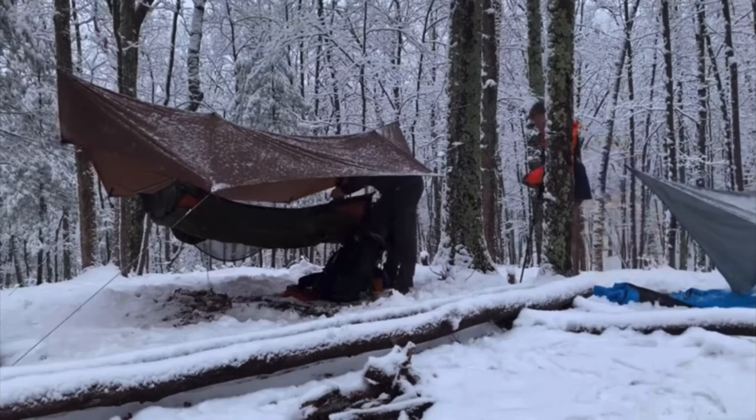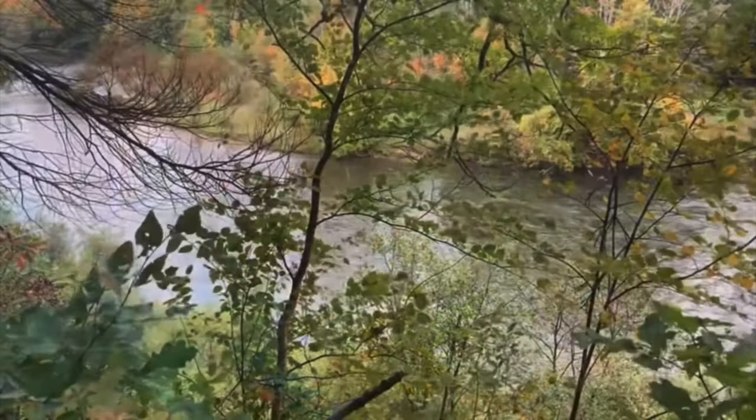The negatives are obvious though — your glutes will go numb when sitting on the ground for a while with just a ground sheet. Also, if you want to lean back, you're going to need a tree or a stump to do so.